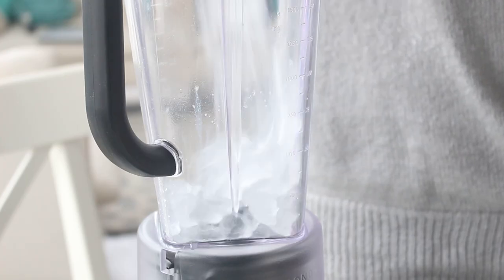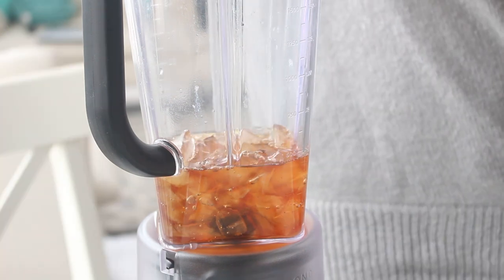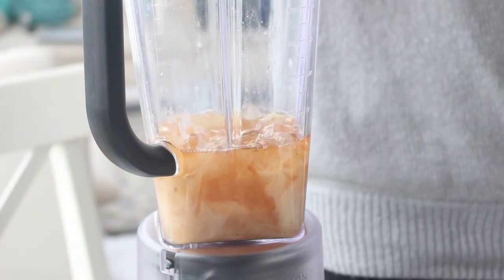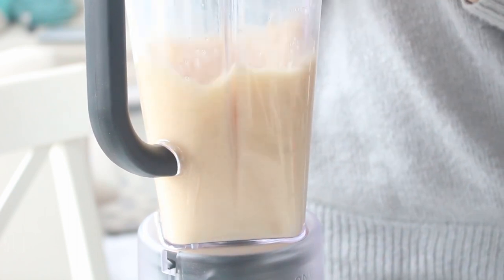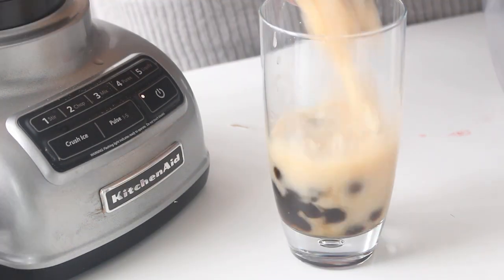The last one is black milk tea, and this isn't so much a slushy — it's a little bit more liquidy. So if you prefer this style, definitely check this recipe out. You want to pop some milk, some sugar syrup, some cooled black tea, and the ice into a blender and pulse until everything is smooth. Then pour this on top of some tapioca, top with a straw, and you are done.